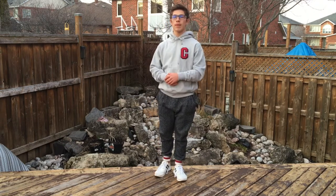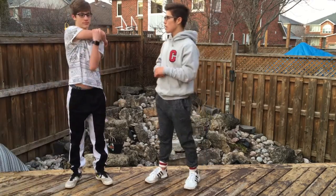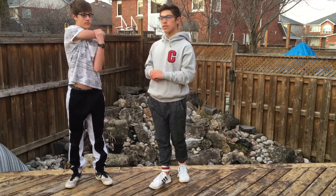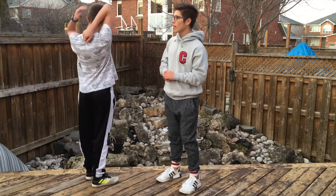We're going to start off with a quick warm-up. I'm going to get my assistant to come and demonstrate. We're going to do a quick arm stretch in front of the chest, just like that. Make sure you hold it for 15 seconds, and the hand holds the elbow.